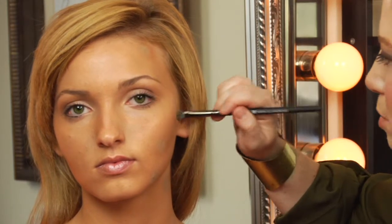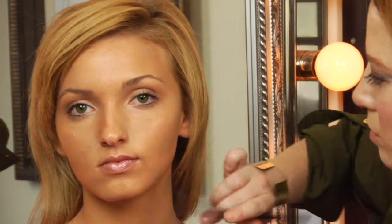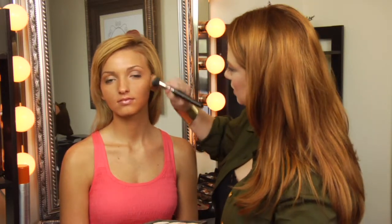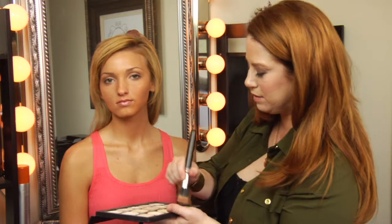Since you're using a green corrector powder, my suggestion is to finish with a foundation powder — that way you're not layering too many different textures. Using a buffing brush, I'm blending over and buffing the foundation powder into the skin.